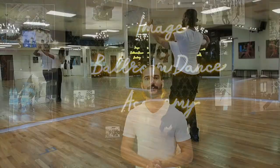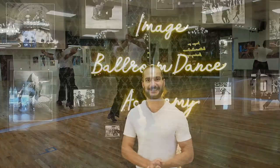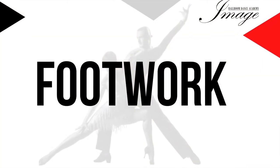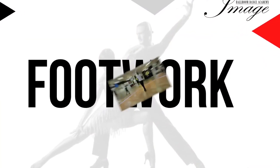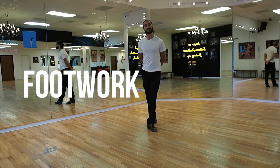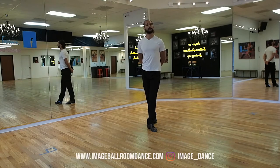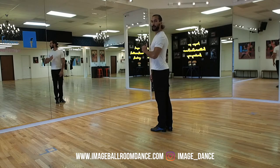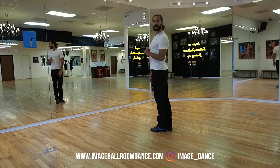Welcome back to our channel here at Image Bogondes Academy. My name is Rangel and today we're doing the reverse turn in waltz. Let's start first with our reverse turn footwork. I'm going to demonstrate solo — I'll do both the leader and the follower steps — and at the end of this video, my partner Veronica is going to join me and we're going to demonstrate the step together for you.